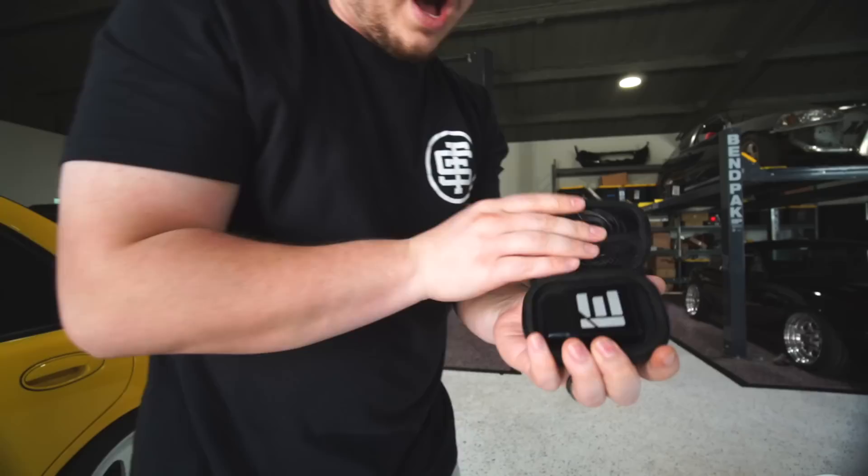Deichworks sent us out a DW300 fuel pump. We've also got Integrated Engineering's little tuner guy right here.